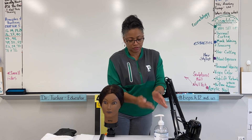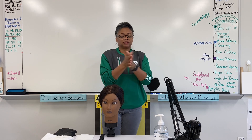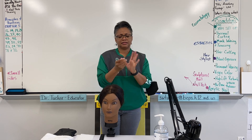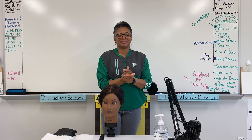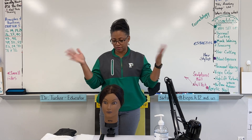You're going to first always sanitize your hands, making sure you get the backside, in between the fingers — I have a little cut on my thumb — okay.